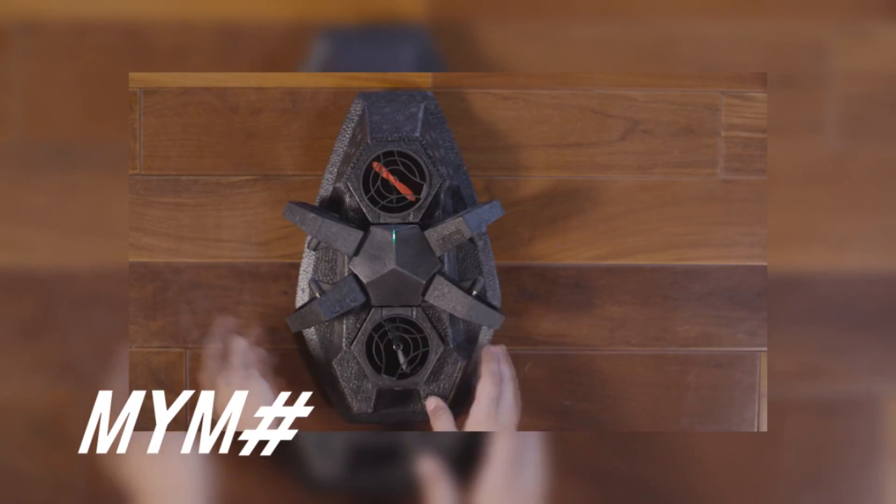This is AirBlock, a one-of-a-kind, programmable, transformable drone and hovercraft. Think you've seen a drone like this? Think again.